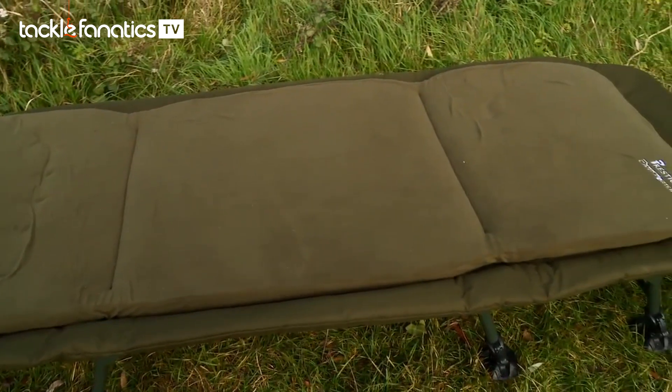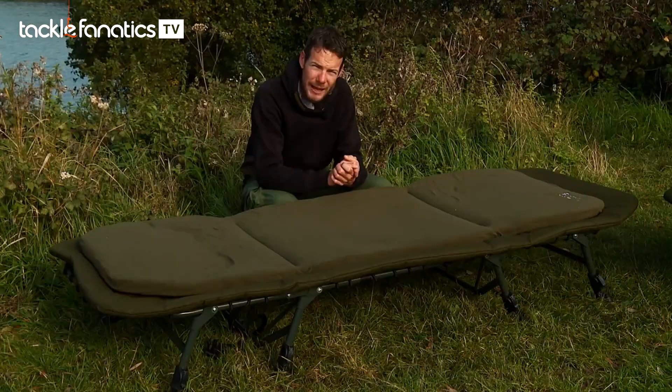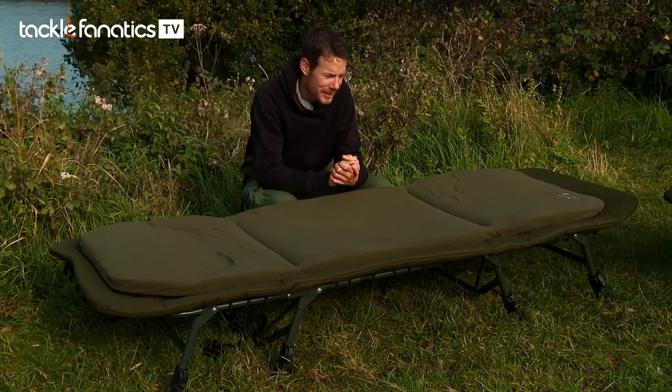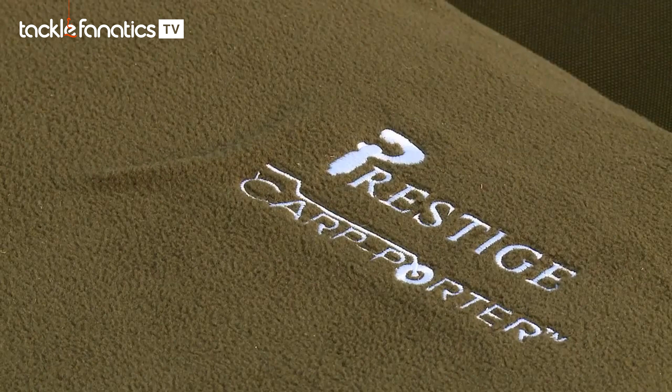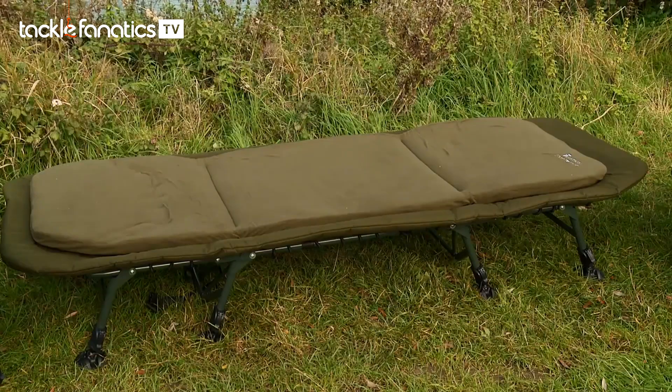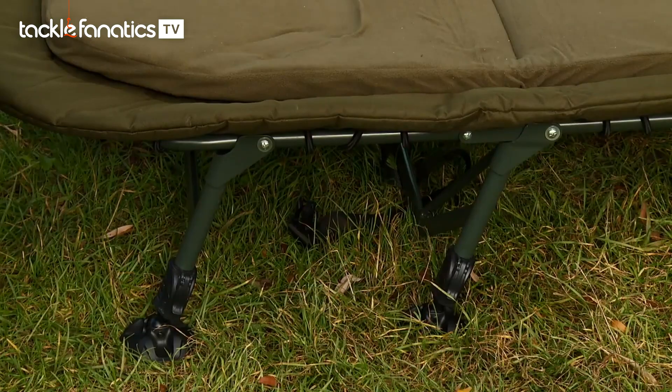I'm sleeping a lot better. Before, I'd wake up with aches and pains, but now with that flatness I'm having a much better night's sleep — when the fish aren't waking me up, of course. So there's the Dream Flat 3 and the Dream Flat 4. This is the 4, and basically that just refers to the actual number of legs.